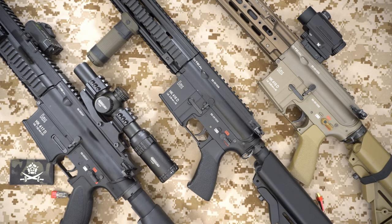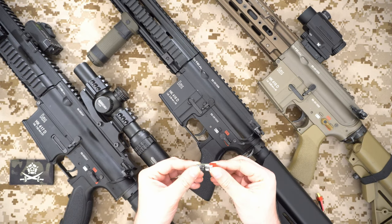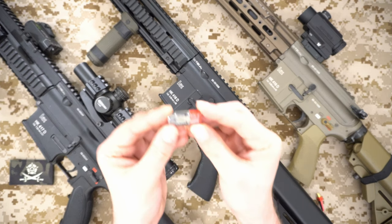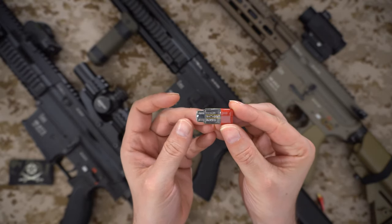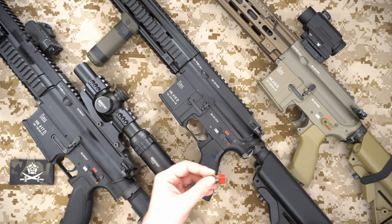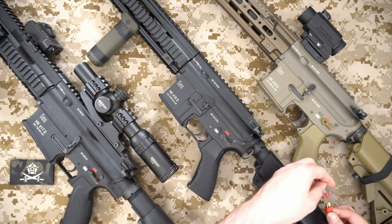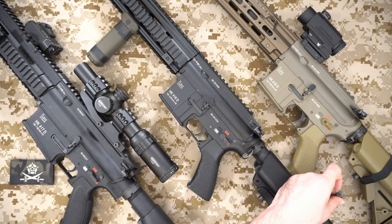The other thing I've been very impressed with is the software. We're going to take a look at the Gate Control Station software shortly — it runs on PC and also on Mac, which is great — but they also have a mobile application. One of the key things with the Gate Titan is this little USB link. It's a tiny USB adapter that enables you to communicate with the MOSFET in the gun. You plug it into the battery connector and your computing device and it allows you to communicate.